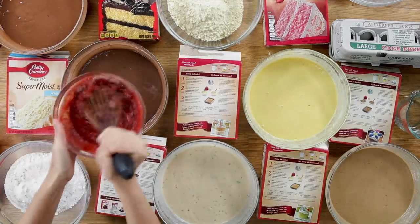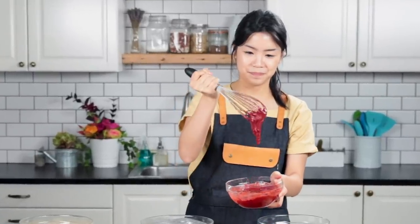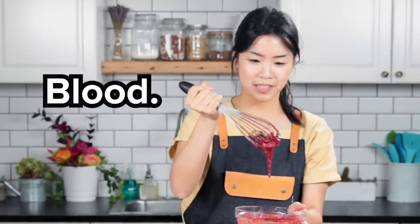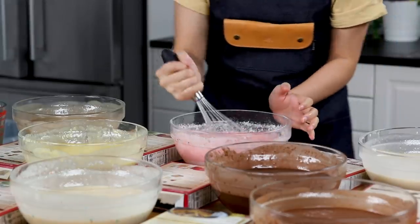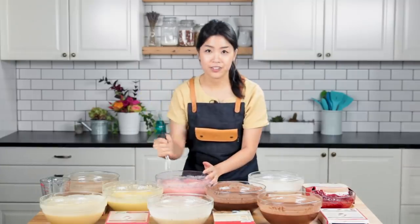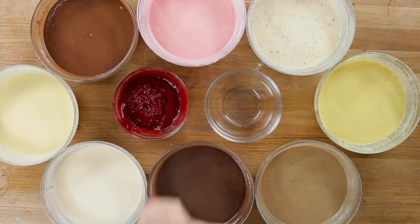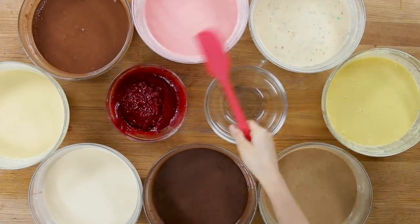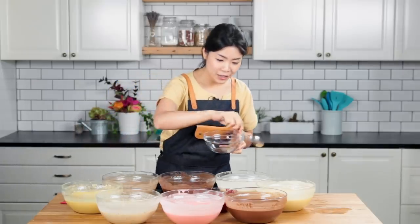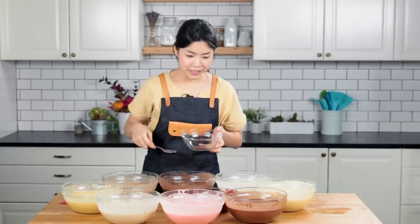Look at how red this is — it looks like blood. Strawberry — I would have had this for my pink food challenge, but I'm pretty sure this is artificial pink. Okay, we have devil's food cake, yellow cake, white cake, chocolate fudge, carrot cake, lemon cake, birthday cake, strawberry cake, red velvet cake.